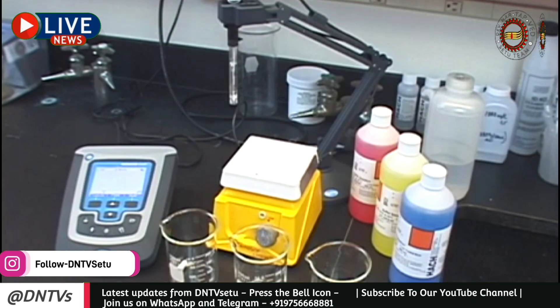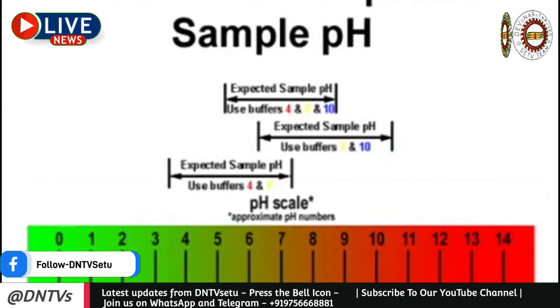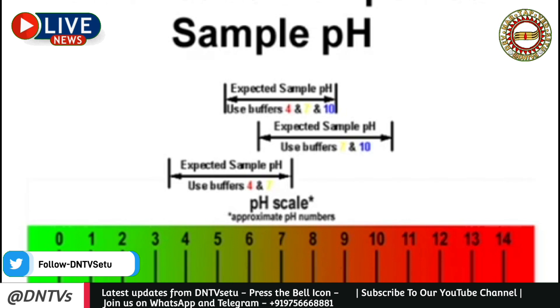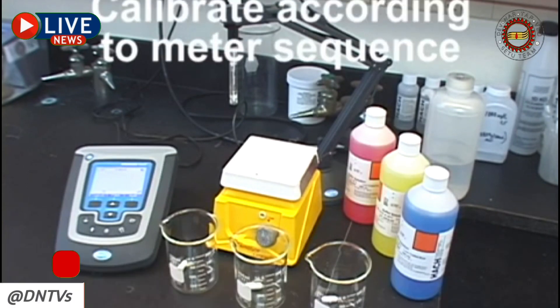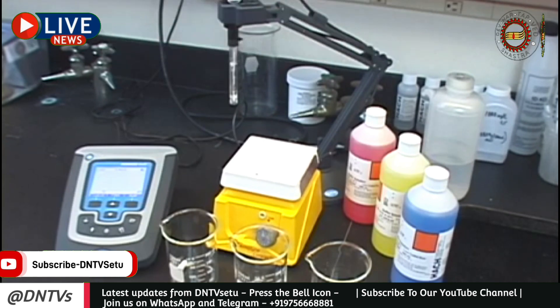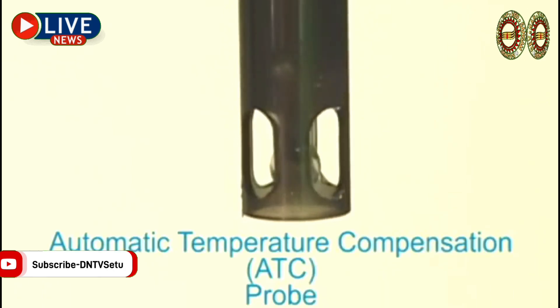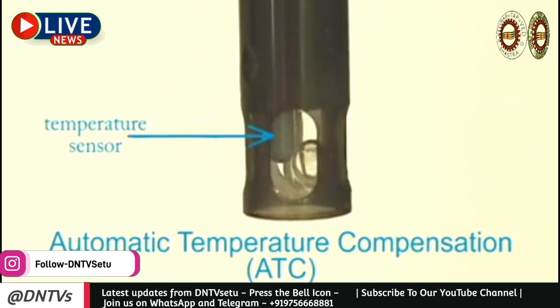Now let's discuss the importance of using the correct buffer values for your calibration. Ideally, you'll want your calibration points to bracket your expected sample pH. For example, if your expected sample pH is 8, calibrating with the 7 and 10 buffer is sufficient. If you expect measurements to fall between 6 and 8, consider a three-point calibration using the 4, 7, and 10 buffers. Always calibrate in the sequence specified in your meter's user manual; if no sequence is stated, calibrate from the lowest pH to the highest. Remember, pH is temperature dependent — a simple way to address this is by using automatic temperature compensating, or ATC, probes, which ensure an accurate reading at any temperature.